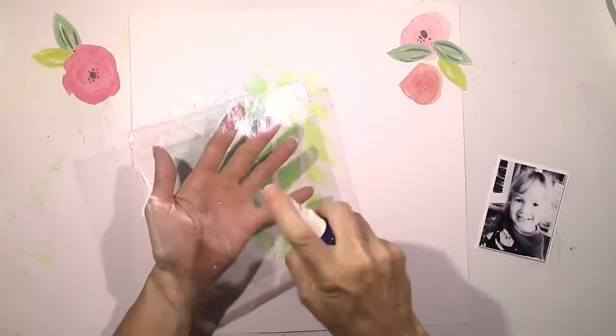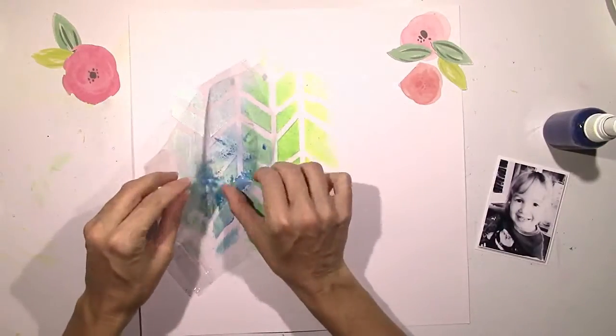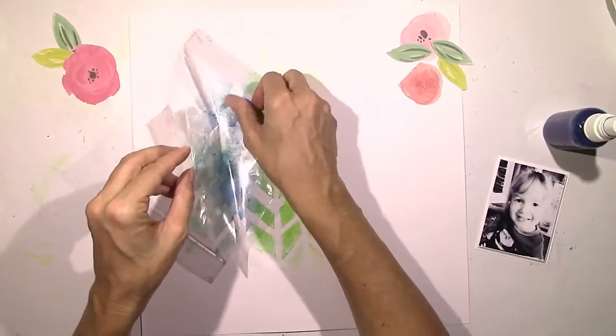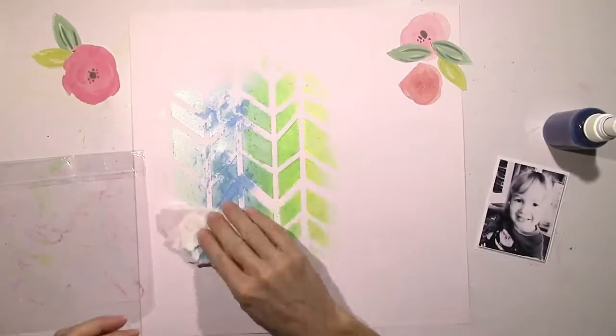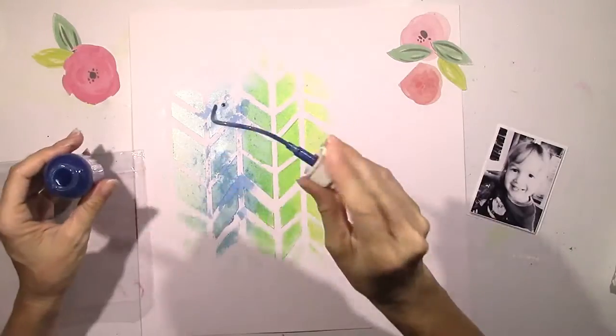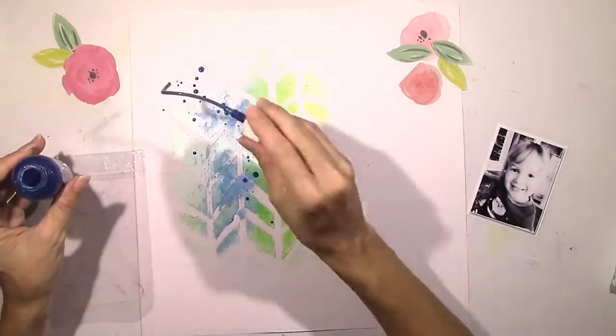I'm going to add some stuff to this background. At first I thought maybe I shouldn't have done that, but in the end I like how it turned out. I'm just experimenting here. This is Colorings in Heidi Ho Blue — I just wanted that royal blue color in this layout even though it's not in this collection. I knew all of this background work was going to be peeking out from behind the picture.